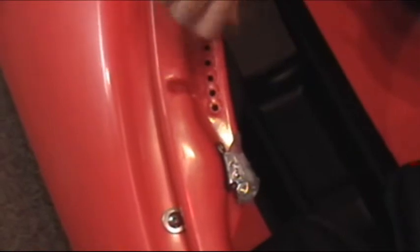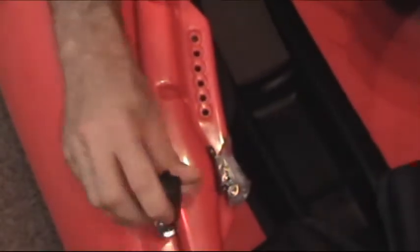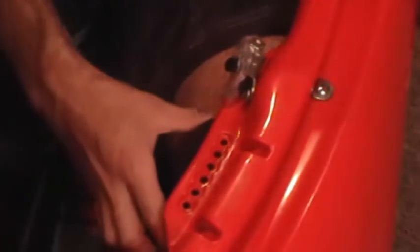To adjust the thigh braces, remove the screw on the inside of the boat. Then loosen, but do not remove, the screw on the outside of the boat. Adjust the thigh brace so that it fits snugly around your upper leg, behind but not on your knee.